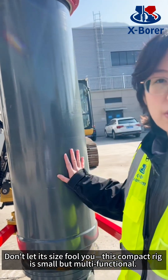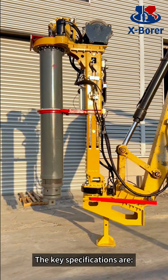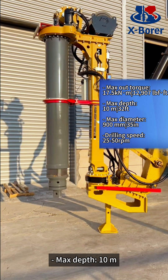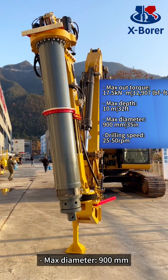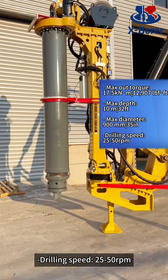Don't let its size fool you — this compact drilling rig is small but multifunctional. The key specifications are: max output torque 70.5 kNm, max depth 10m, max diameter 900mm, and turning speed 25–50 revolutions per minute.